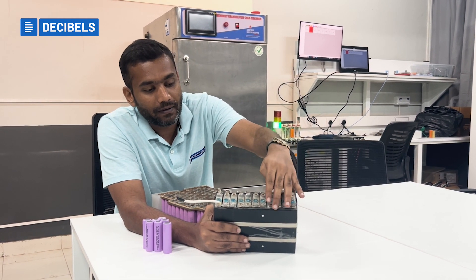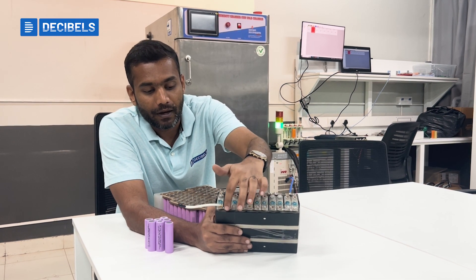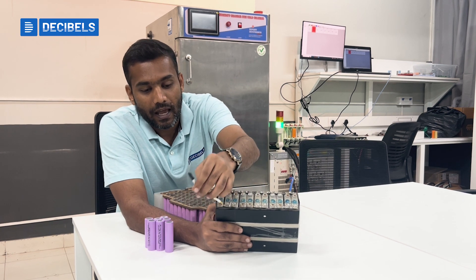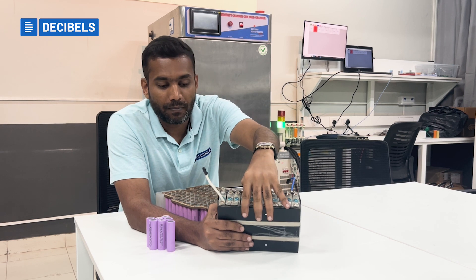We can join them with different processes. Again, you can see a kind of lattice used here to join cell to cell, and this has been connected to another module. There were two modules as part of this battery pack.